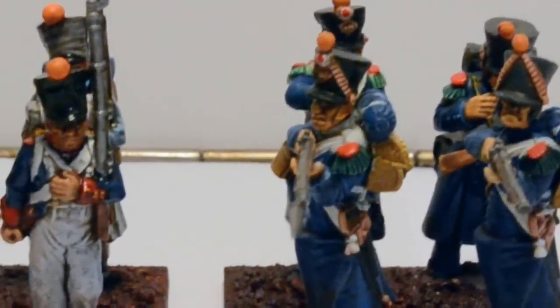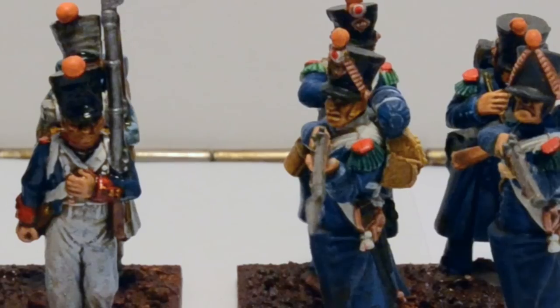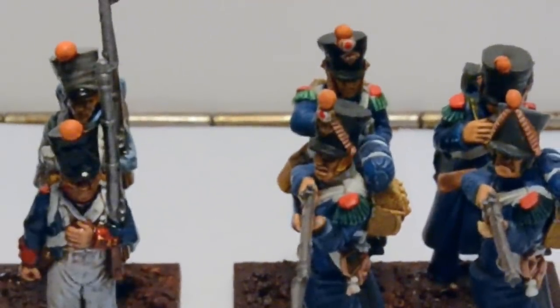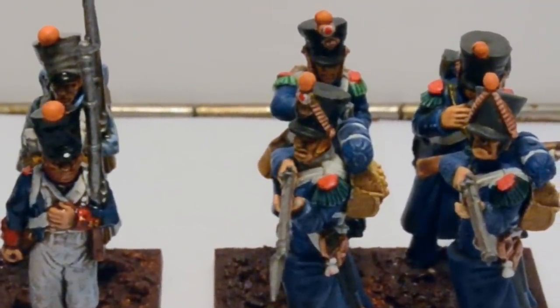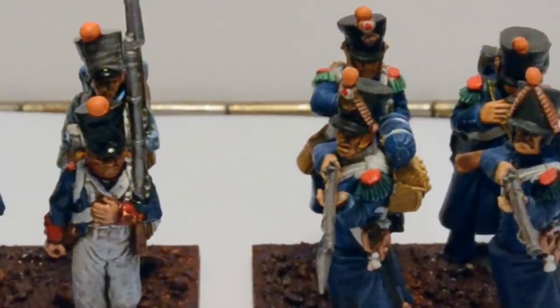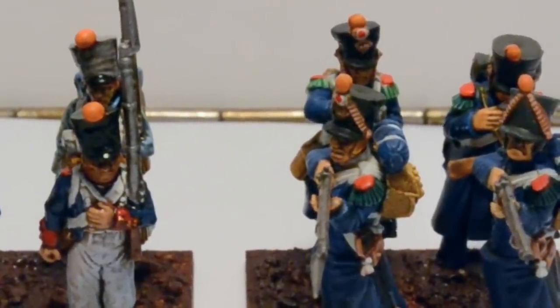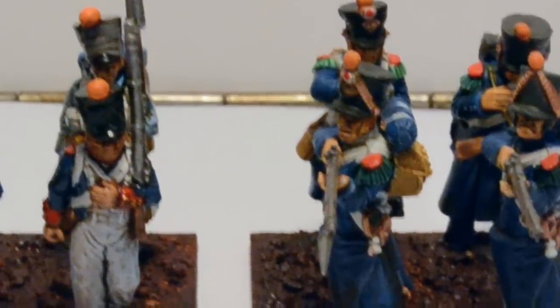For 20 pounds a box of 42 figures, you just can't go wrong. The details are crisp and they're super affordable. Now is the time to get into Napoleonics — gone are the days of having to buy tons of metal. I'm looking forward to trying out Warlord's offerings as well. Perry Miniatures French Napoleonic Line Infantry — highly recommended. Please subscribe if you like it and leave comments below. Have a great day.